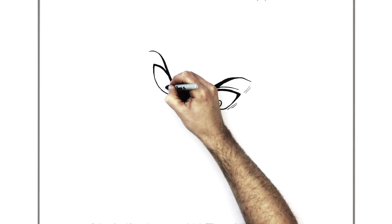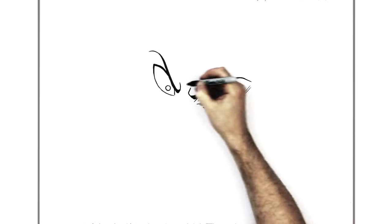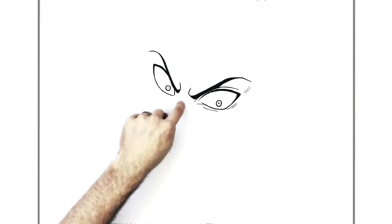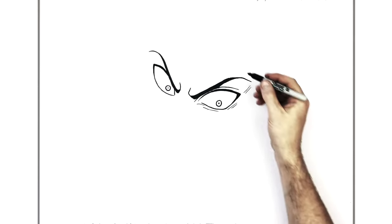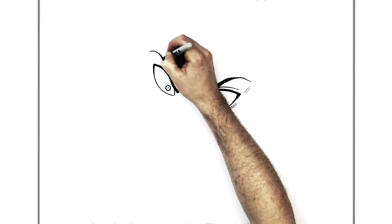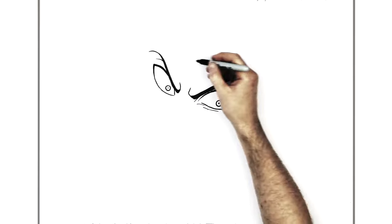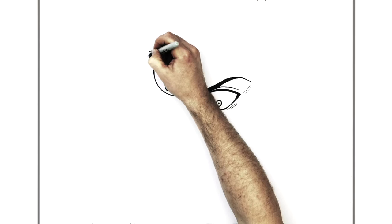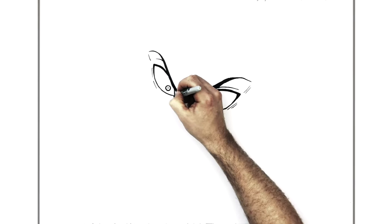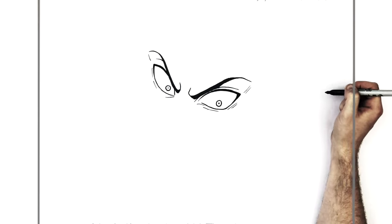Then his iris, just in here, looking down towards the bottom. You can add a sort of eyelid line just coming across, stress lines underneath his eyes, bags underneath his eyes and stuff like that.